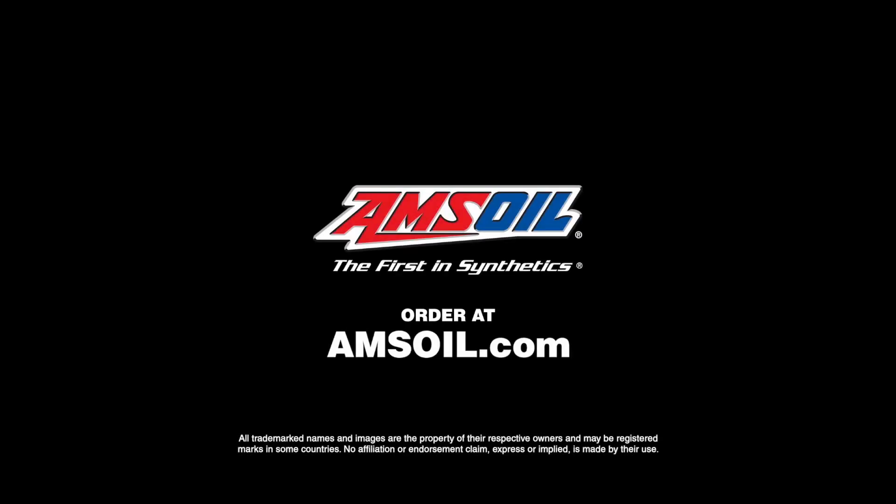Fluids don't last forever, so just go to amsoil.com and check out their whole line of great products.